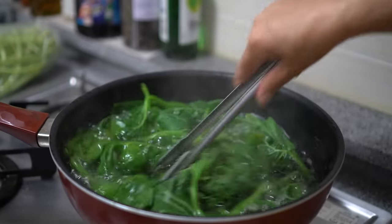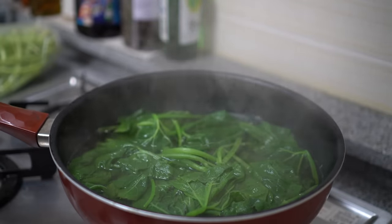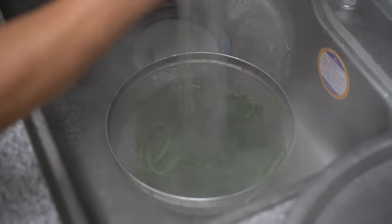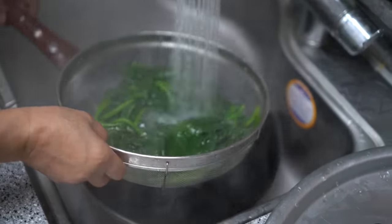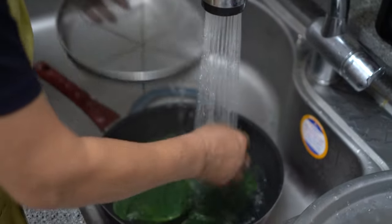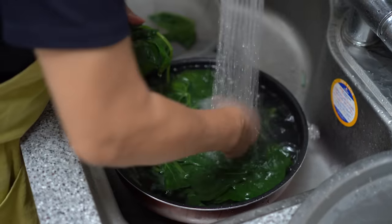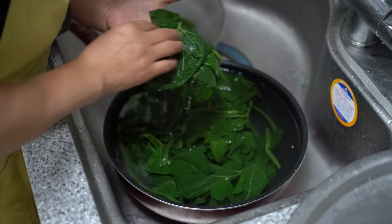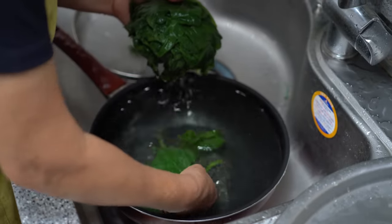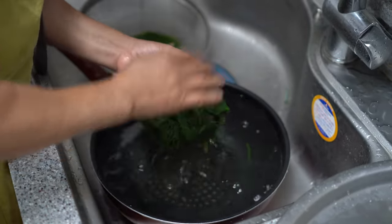First, let's blend in the hot water. Then, let's mix it up. Today's look at the hot water. I hope you enjoyed this video.